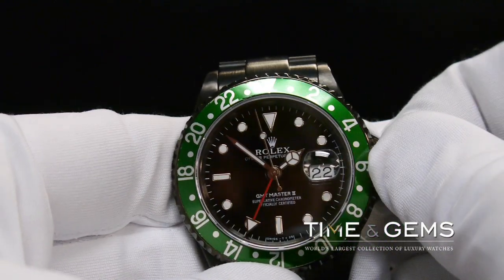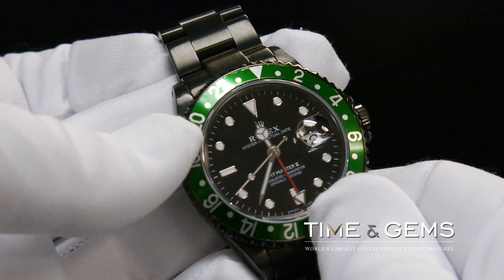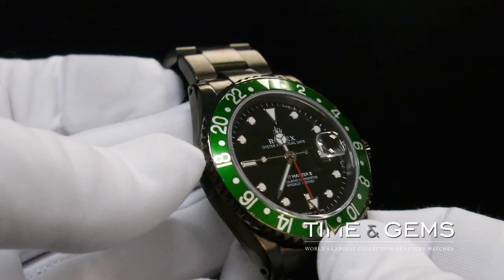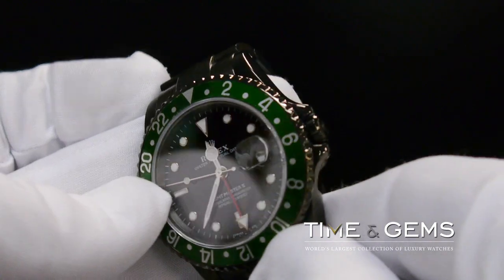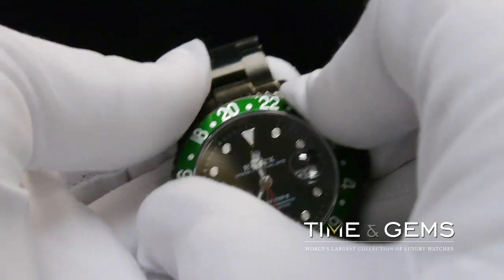This GMT hand was unique at the time as it enabled the crews to set the watch to GMT or another time zone, and using the rotatable 24-hour scale bezel set to the correct offset, a second time zone could be quickly read.